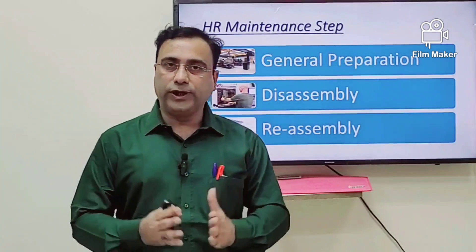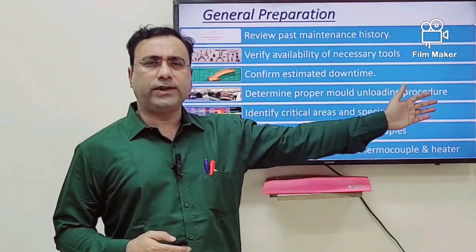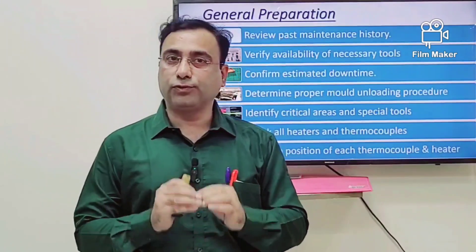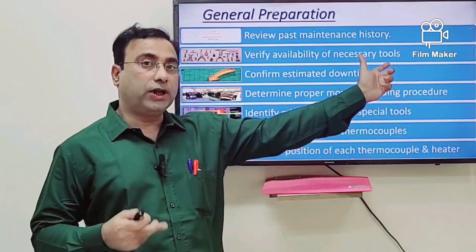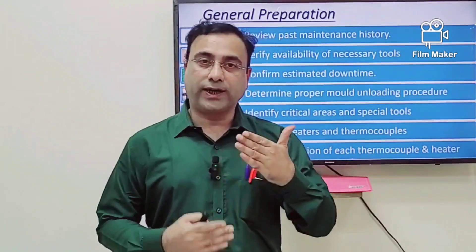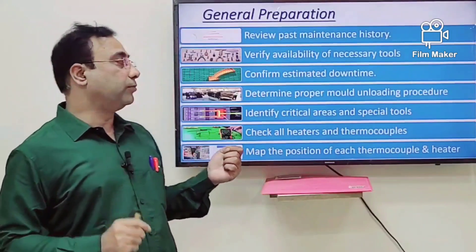When preparing for hot runner maintenance there are three general steps: the first is general preparation, the second is disassembly, and the third is reassembly. For general preparation — the most important step — first review the past history of that particular mold, how it was behaving and what operators or production staff did with it. Second, verify availability of all tools before going to the machine. Then confirm estimated breakdown time, because the production team may ask you to restart the machine as soon as possible, so estimate the time and get agreement from the production team before you unload the mold.